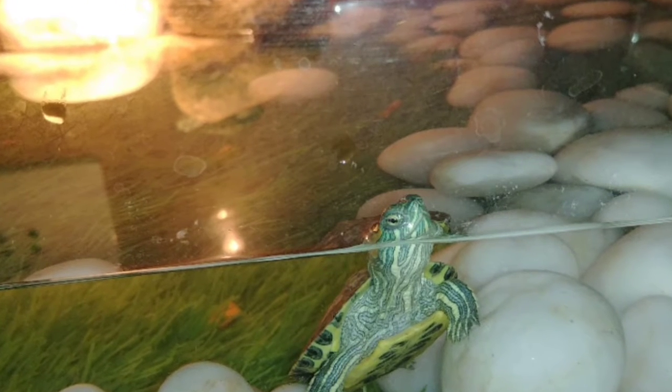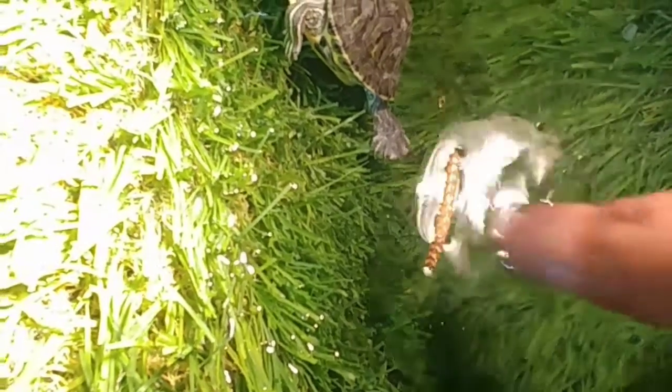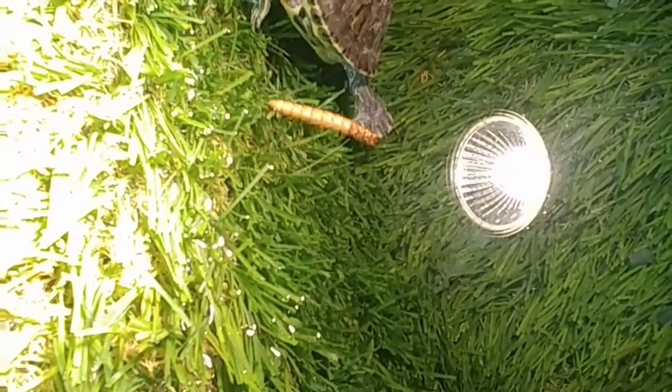Hey there, welcome to our channel. In today's video we'll be discussing what turtles can eat. They eat a variety of food in the wild, so I can't just leave them in the wild.